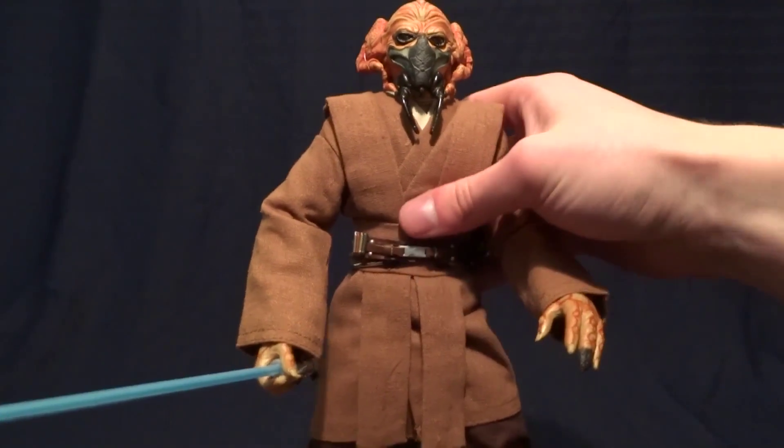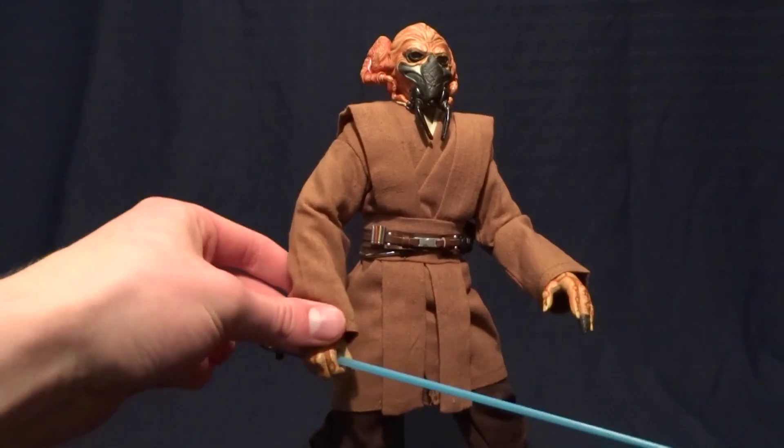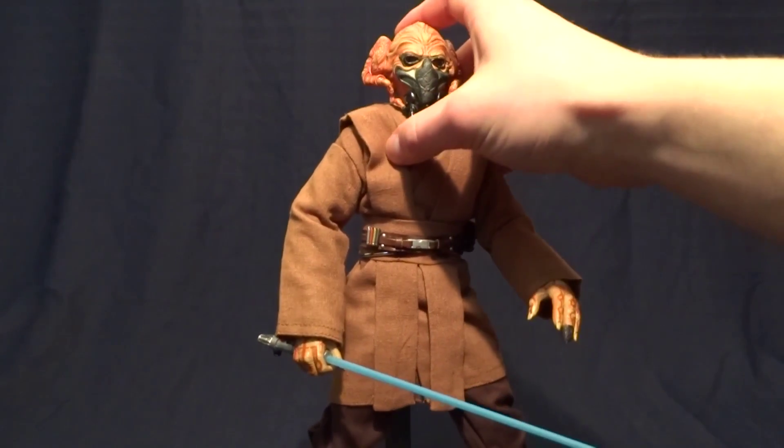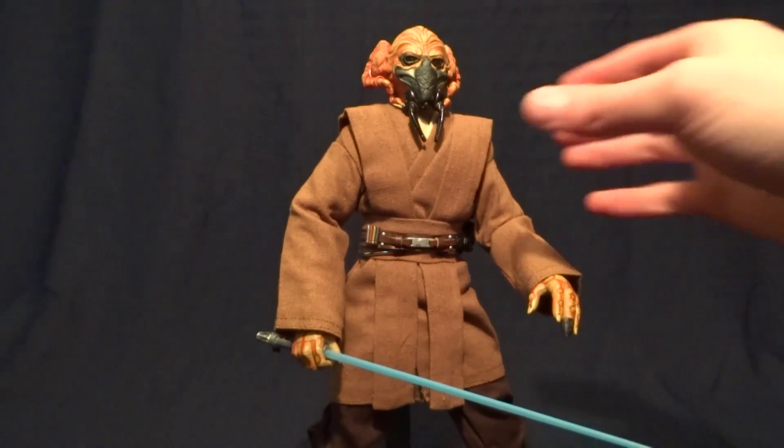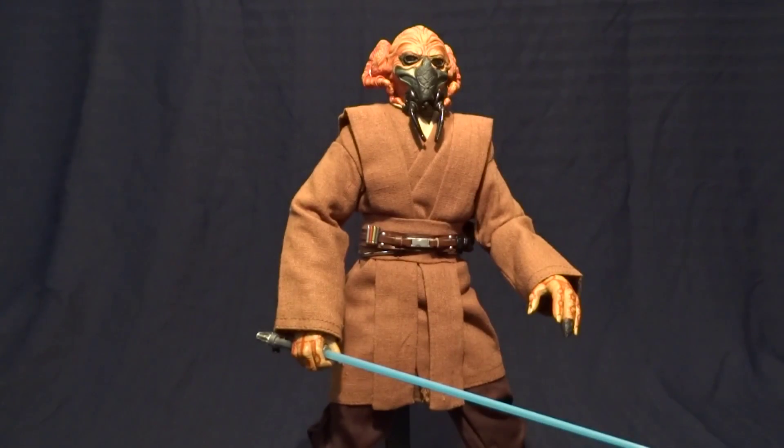Anyway, like I was saying — good figure. The only limitation is the popularity of the character or how important he is to you. If you have any comments or questions, please leave them down in the comments section below. I'll see you later.